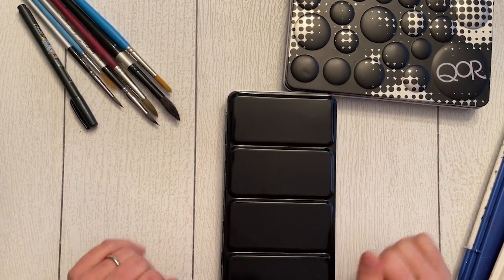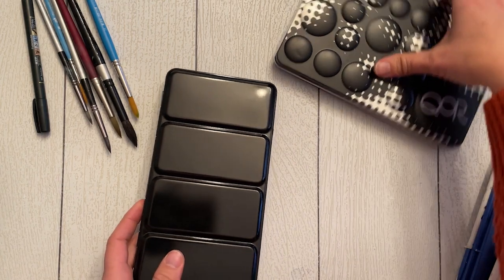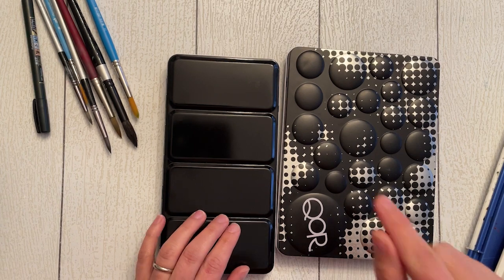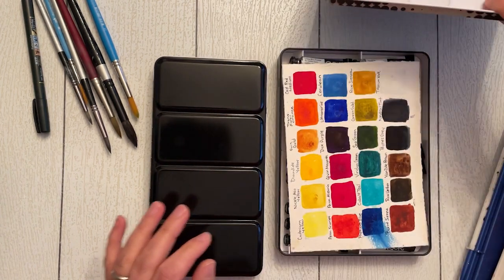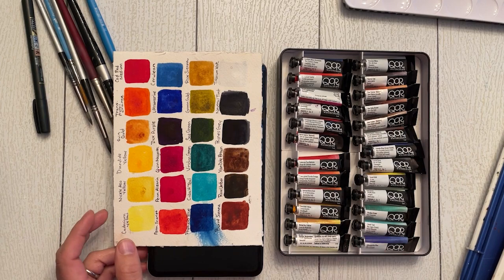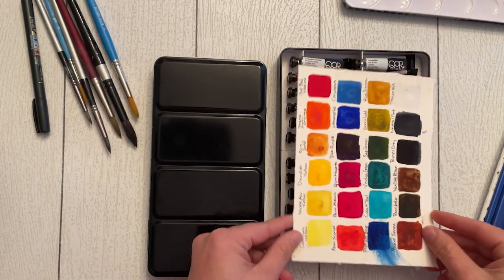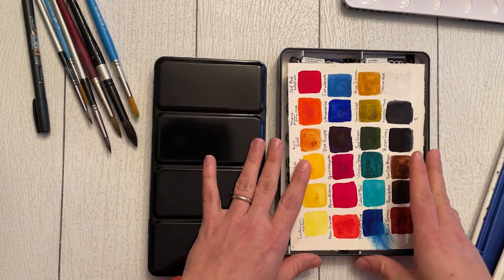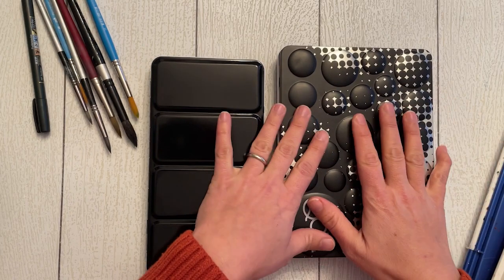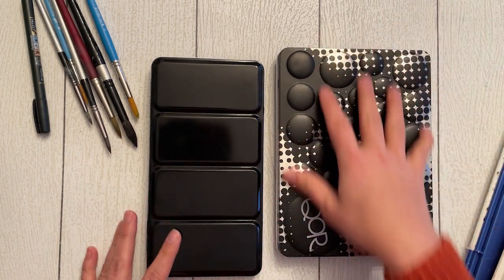Welcome back! Today is a little different — I'm going over some new supplies I got. I have a new set of Core watercolors. I've been using these for a couple of days since the holidays. It's a set of 24, which is quite large for me, and I've swatched them out. I've used Core before as individual tubes, but this is the first set of this size I've ever used. I'm very excited to build an entire Core watercolor palette.